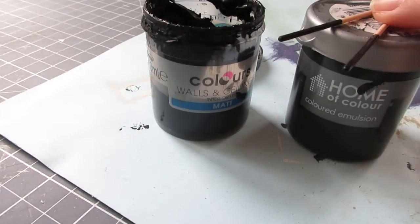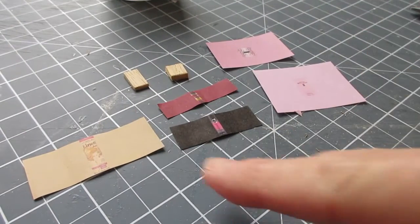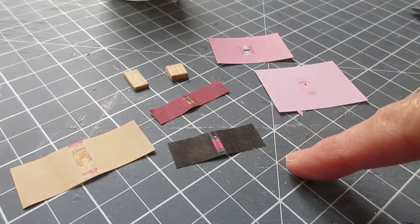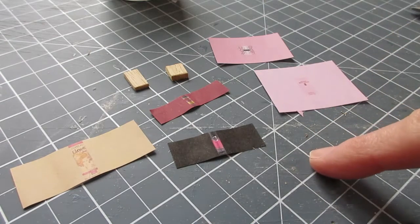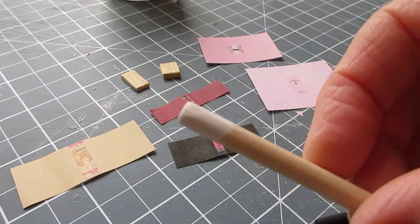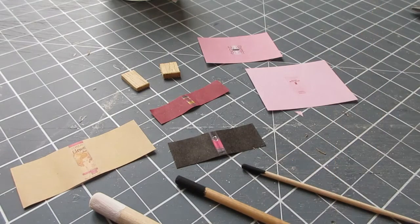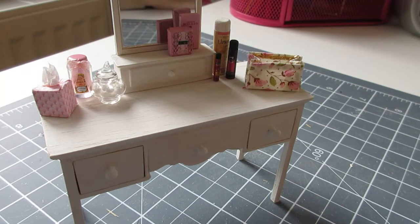Whilst the cocktail sticks are drying I'm going to go and print off some labels for toiletries — some hair care products and a couple of my favourite perfumes. I've done a whole video on creating food packets, tins and jars showing how to print, resize and make up the labels into packages. My perfume bottle labels I'll wrap around little pieces of wood cut to size, and for spray bottles I'm using dowels with the ends painted for the lids. Do have a look at that video — it's on the channel. That's the toiletries done — I've just stood them there for now.